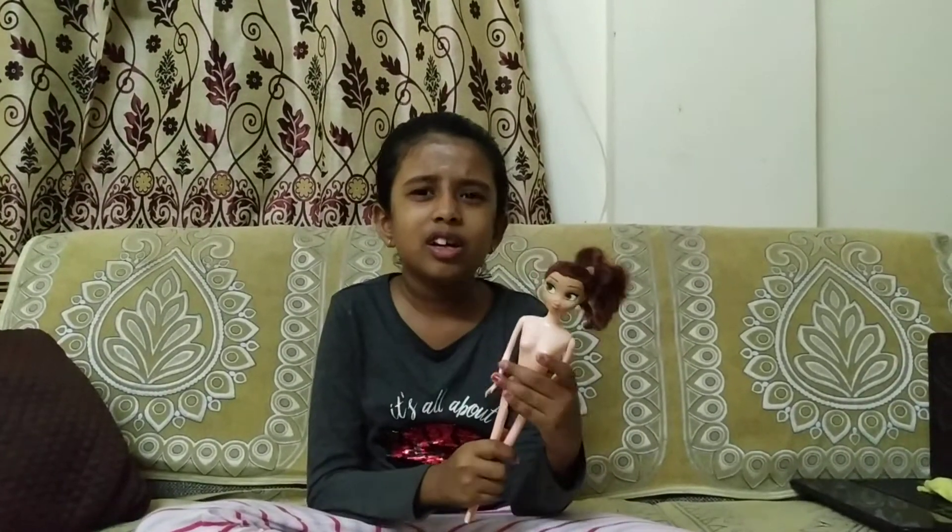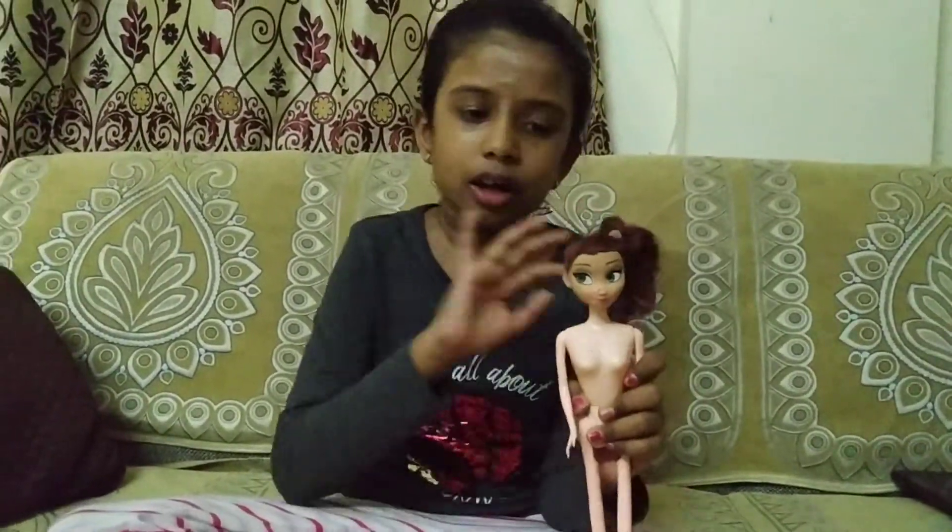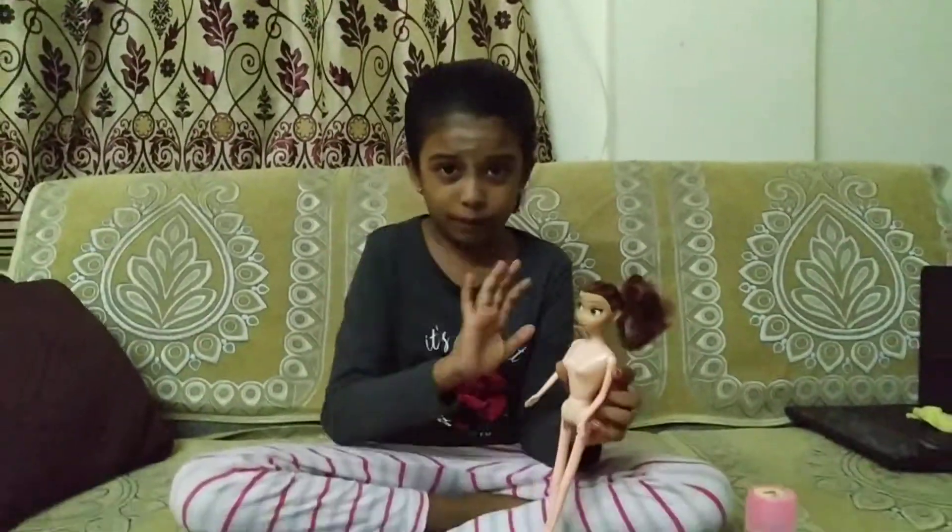Like how we style ourselves when we don't look good — for example, if we want to go to a party we have to change, do makeup, do clothing. Same things for our dolls: we have to style them, we should never leave them like this. My doll has no dress, no makeup, nothing.